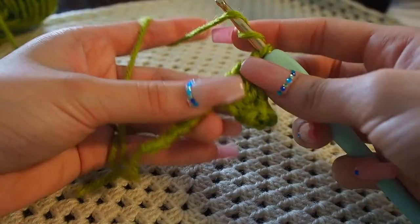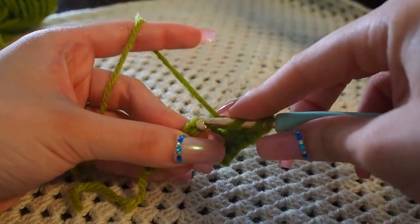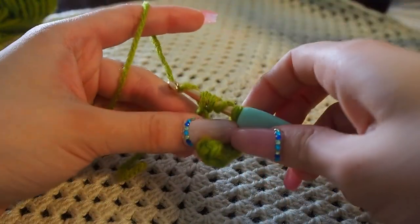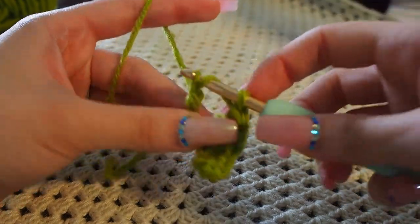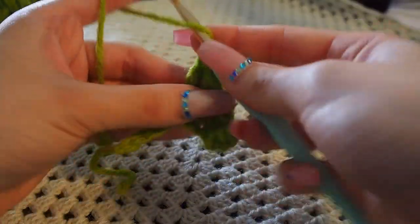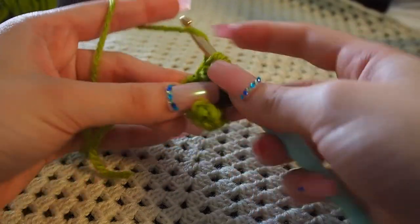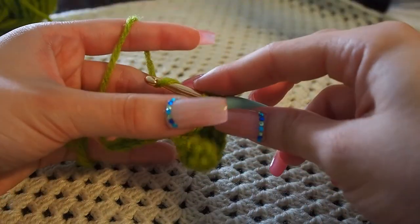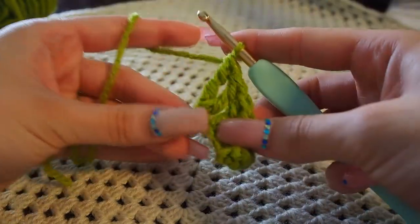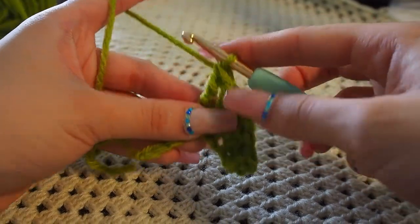Now in the next chain space we're going to make two trebles: yarn over twice, into the next chain space, yarn over bring through two, yarn over bring through two, yarn over bring through two. Then yarn over twice into that same chain, yarn over bring through two, yarn over bring through two, yarn over bring through two. And into the next one we're going to make one treble: yarn over twice, bring through two, bring through two, and bring through two.